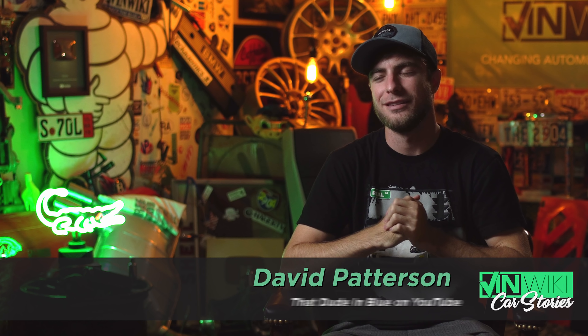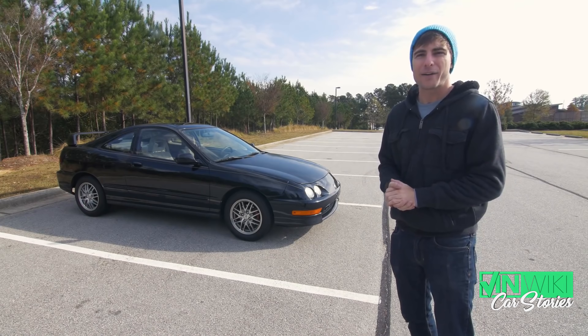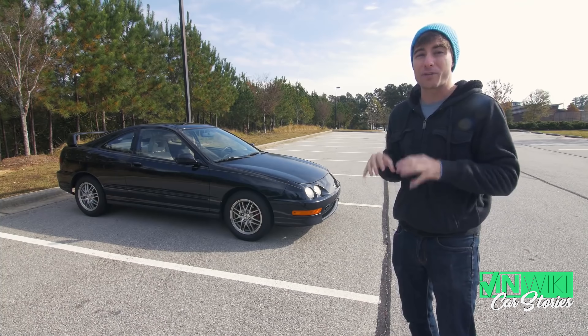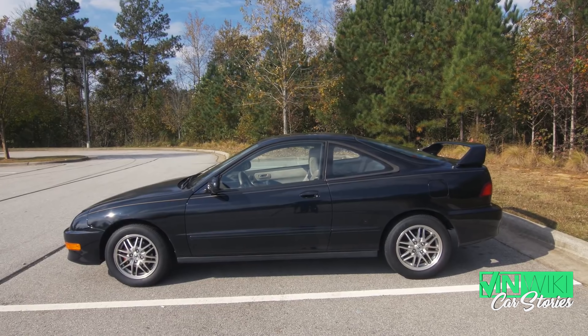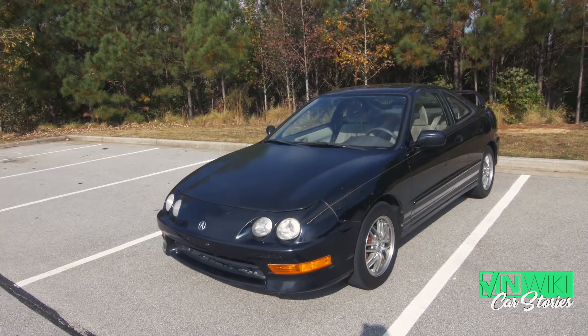Project cars never, ever go as planned. I had this idea to do a budget car series — truly a budget car series — buying an Acura Integra. People can afford them, they're everywhere. Parts are cheap. If they want to do an autocross project, all they really need is wheels, tires, coilovers, and brakes. So I spent about five months looking for a clean Integra.